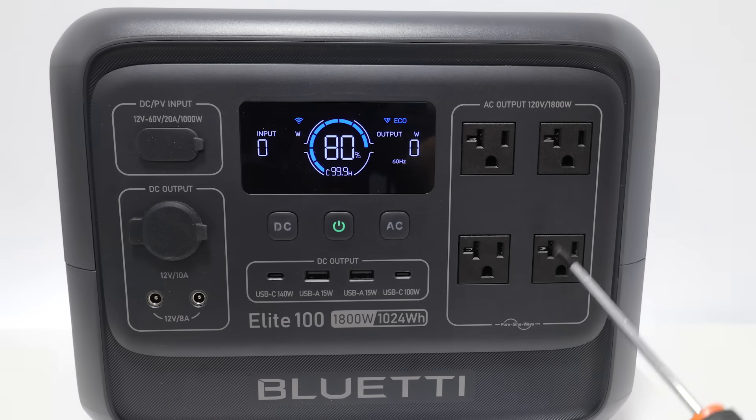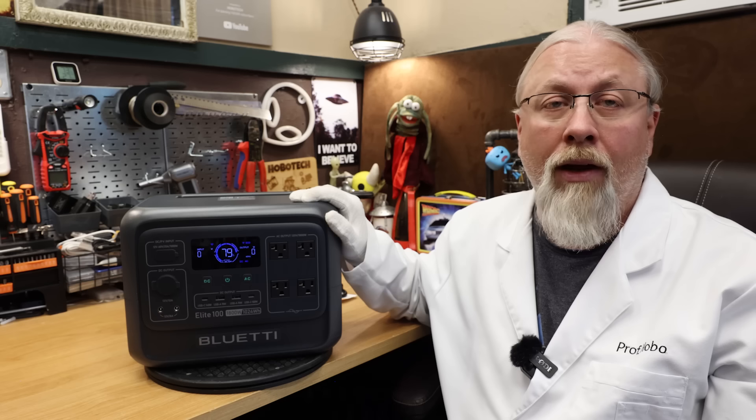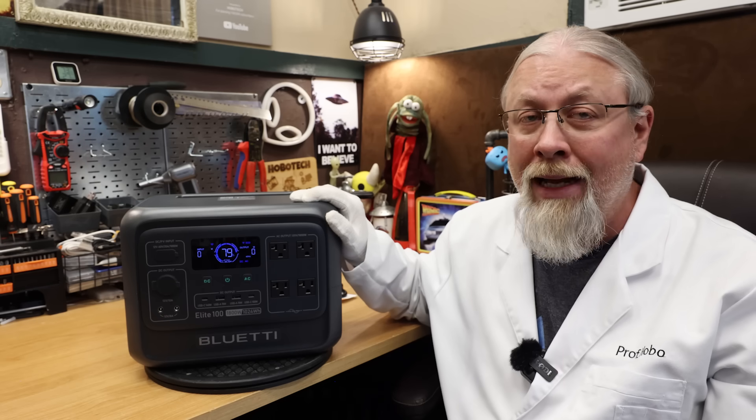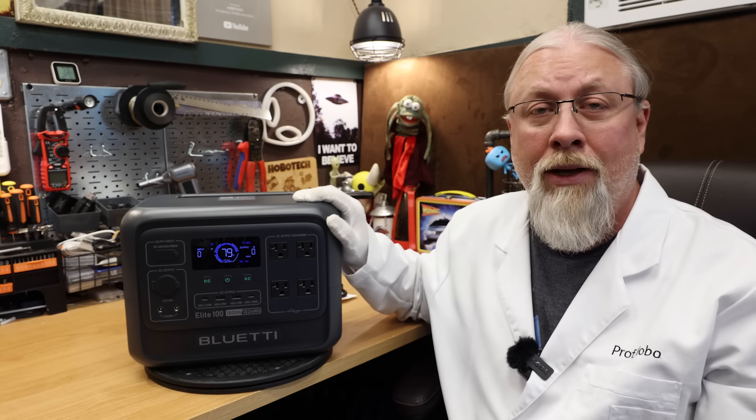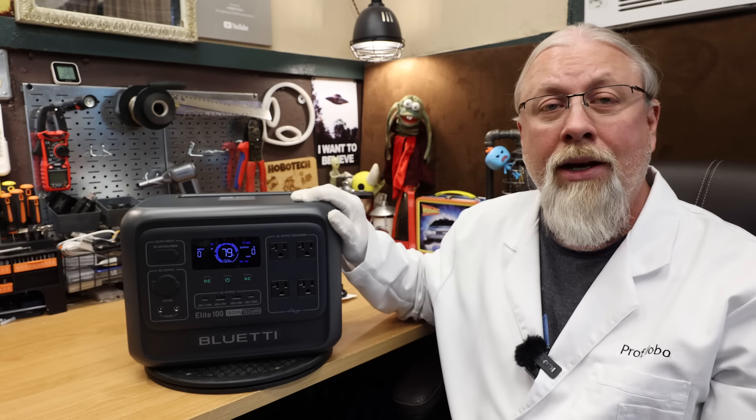As for the inverter, it's an 1800 watt pure sine with four 20 amp outlets. The Elite 100 surge ability has increased to 3600 watts over the 2400 watts of the outgoing model. We're going to test that here in a moment.